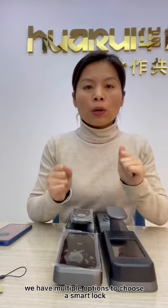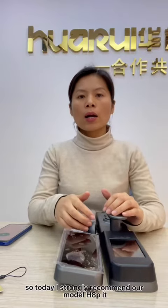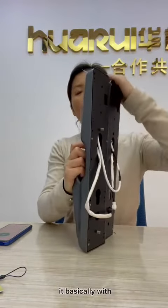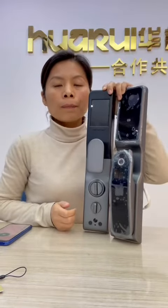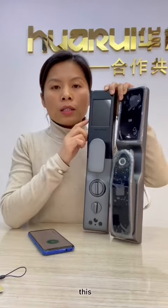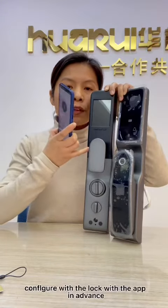Hello friends. As we see in the market, we have multiple options to choose a smarter security door for your home. Today I strongly recommend our model H8P. It basically works with fingerprint, password, key card unlock, and remotely unlock from your app. This door lock is configured to your smart Wi-Fi, and we must configure the lock with the app in advance.